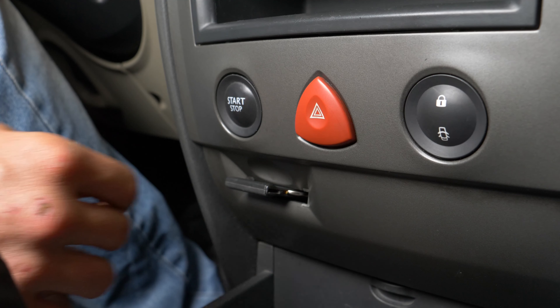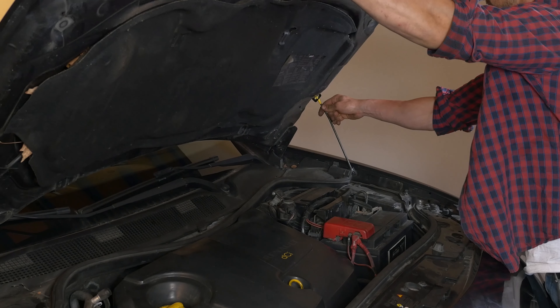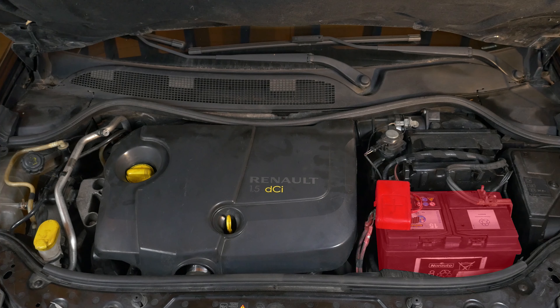Corta el contacto de tu coche. Echa el freno de mano, tira de la palanca que abre el capó y ábrelo. Así podrás ver la batería que se sitúa a la derecha del compartimento del motor.